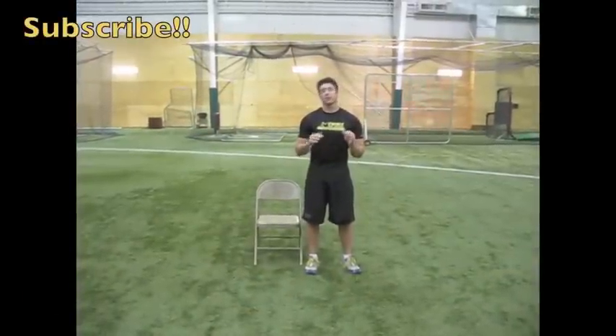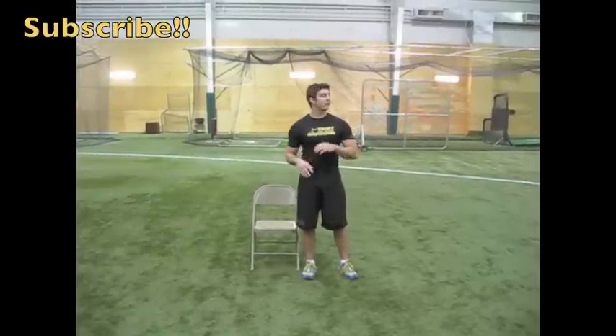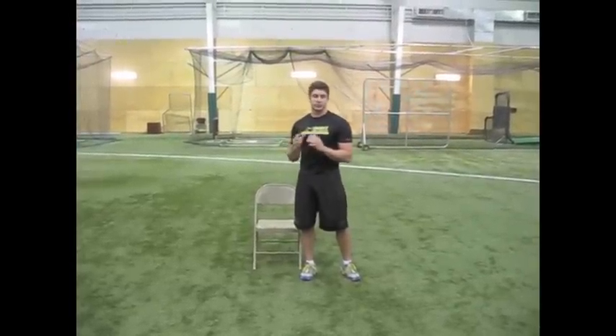Hey guys, Jack Cassio with TwiceSpeed.com. We're at part four of the four-part series, the Instant Vertical Jump Prescription. I've already explained why I call it the Vertical Jump Prescription — because you need that proper dose. You guys need to be doing the right things on the right days in order to become that explosive, powerful jumper that you want to be.